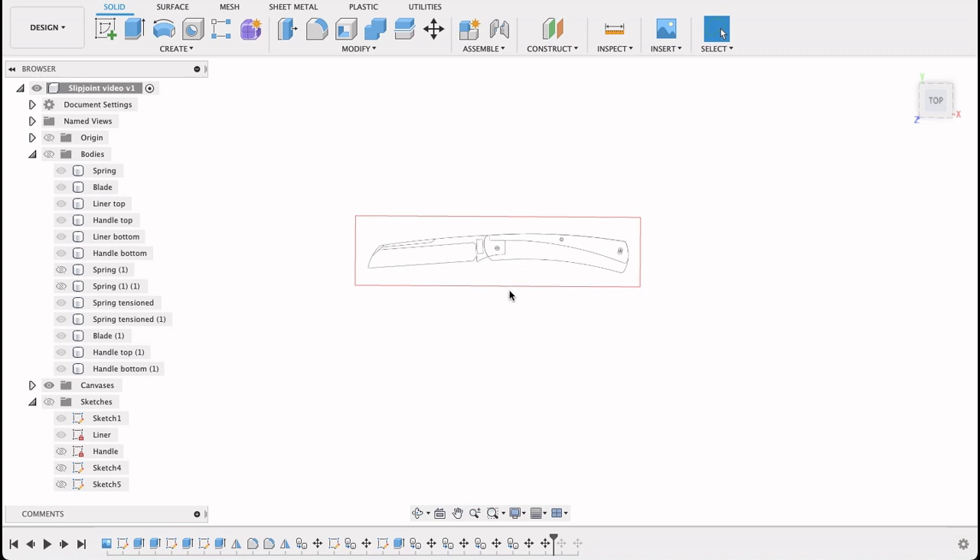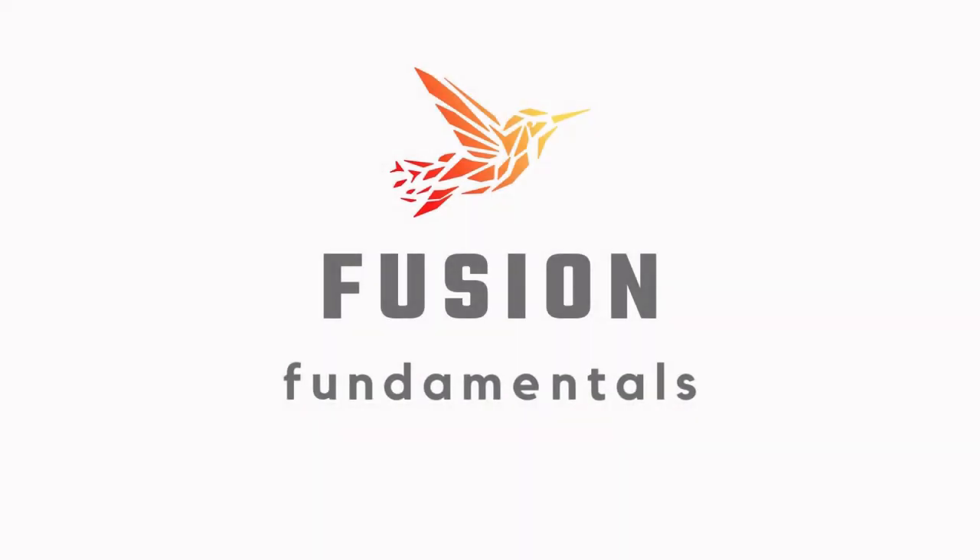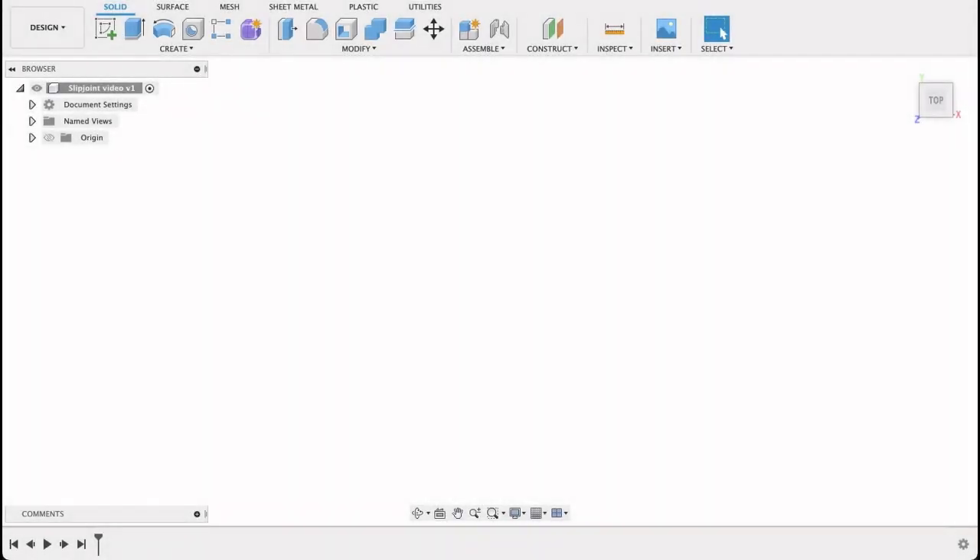I'm going to show you how to go from a background image dimensioned to six inches or 152 millimeters, to something like this where we've got our blade, handle, spring, and tension spring, as well as the various components we can put onto a fixture plate to get the machining done. This video is quite long — I've included chapters in the description so feel free to jump around to any particular points.